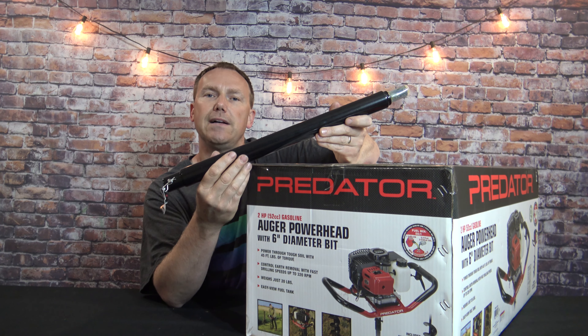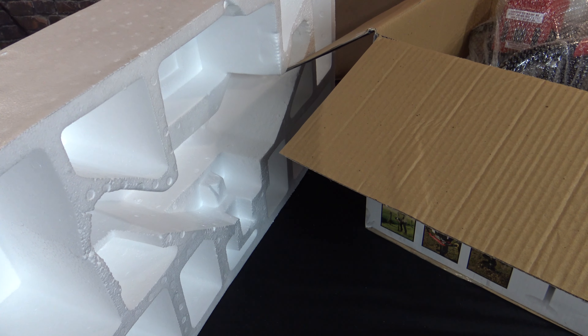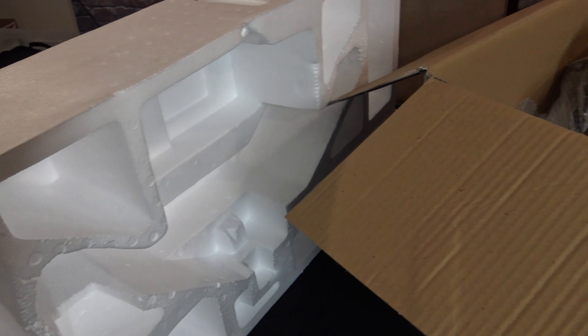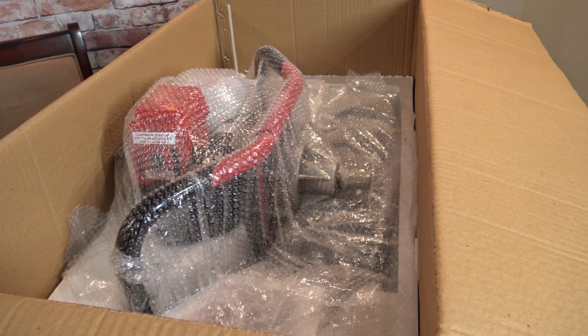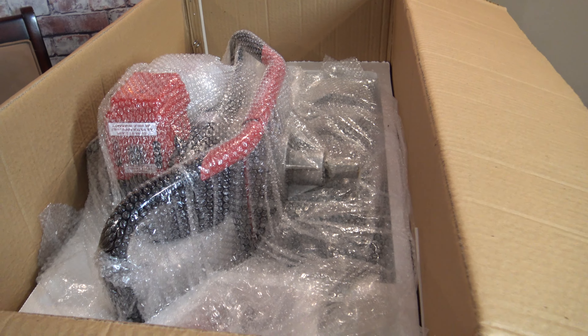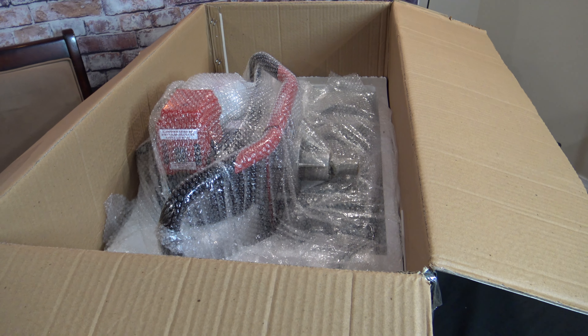We'll go ahead and unbox the power head. I want to show you this foam packaging — it's very heavy duty foam, about three quarters of an inch thick. You can see the power head right there, also wrapped in bubble wrap. So far I'm very impressed at how well this thing is packaged. I did not think it was going to be packaged this well, but so far so good.